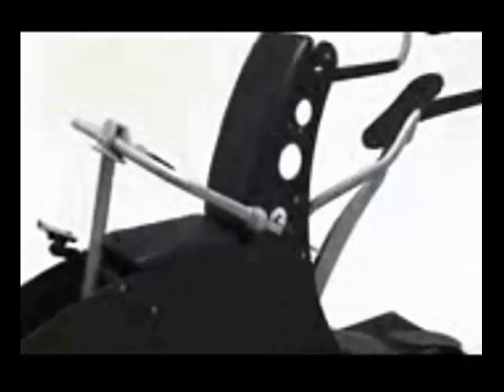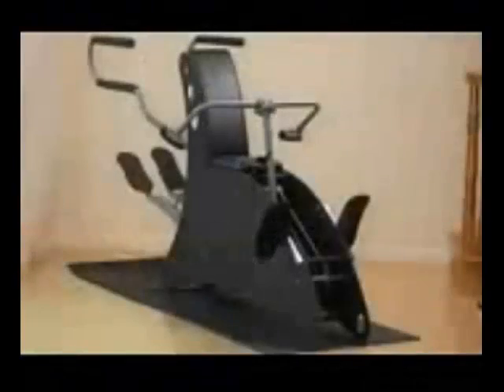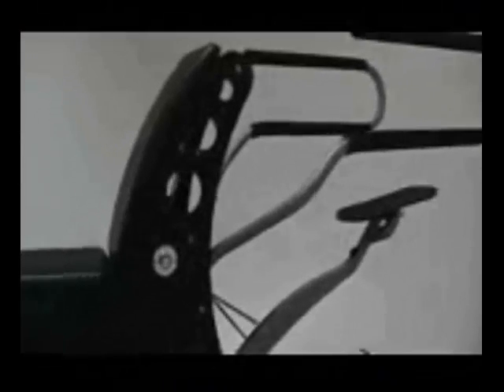We use a 3/8 inch solid steel frame. The back legs on the machine are 2 inch solid steel and the foot plates are 1/4 inch solid steel. All steel parts are either black powder coated or chrome plated for maximum protection. All internal components are industrial grade, designed to last a lifetime.